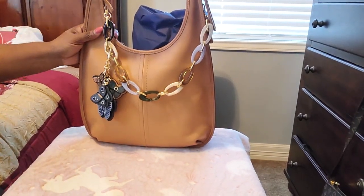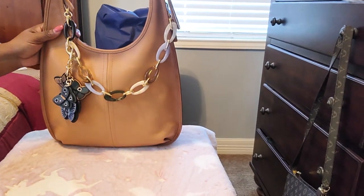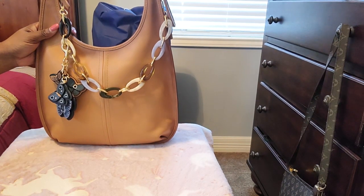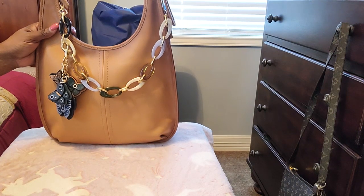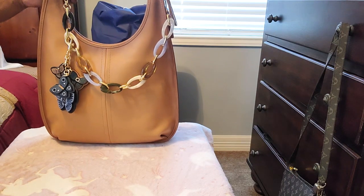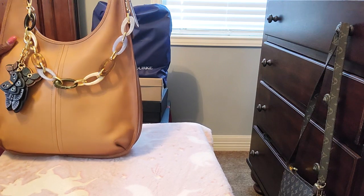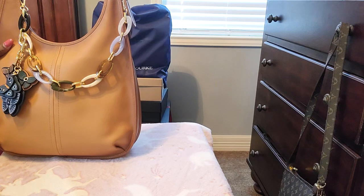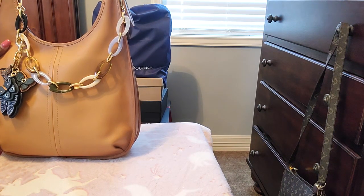Hi guys, welcome to my channel, I'm D and I'm back with another video. Today I'm going to do a 'what's in my bag' for my Coach Ergo — or Argo, however you want to say it. If you want to go back, I'll link the unboxing to this bag. I got this bag secondhand off of an eBay seller — this bag came all the way from Canada.